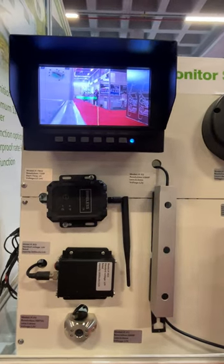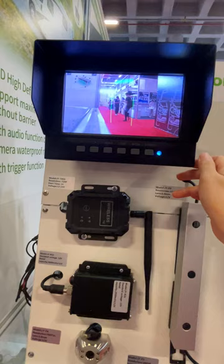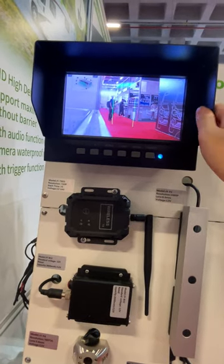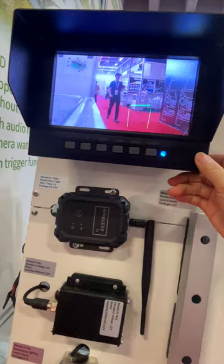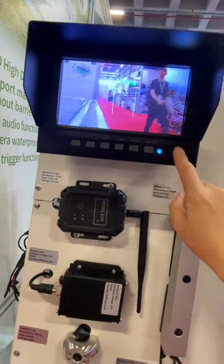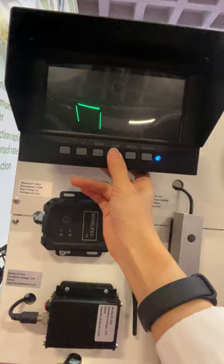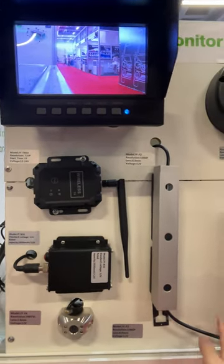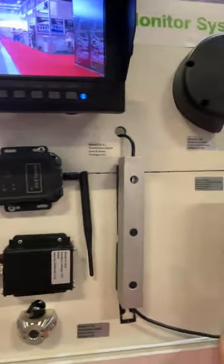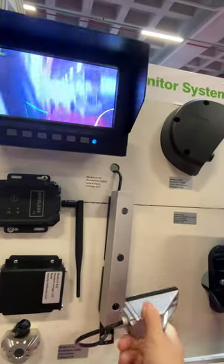I would like to share with you our forklift camera system with the waterproof monitor. This waterproof monitor uses metal material and it supports two channels — one, two. And here is the camera.